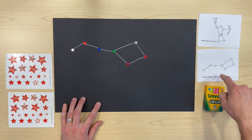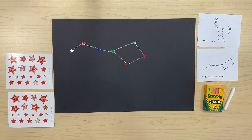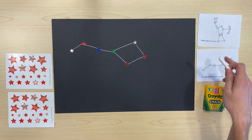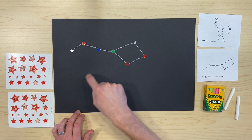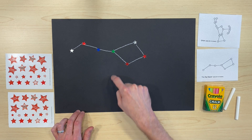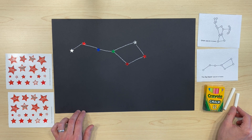We made the constellation the Big Dipper. This is a great way for kids to learn different shapes and the different constellations, and you can even practice spelling your name out. Use the stickers to plot the star points in your name and then trace your name using the piece of chalk.